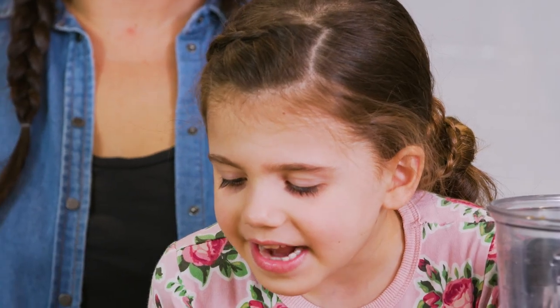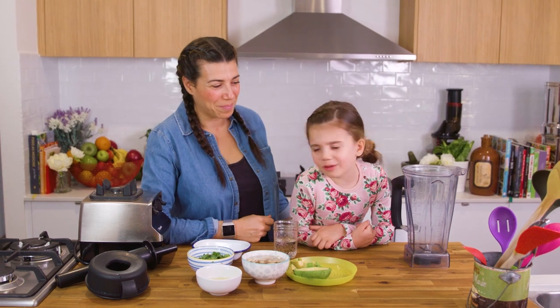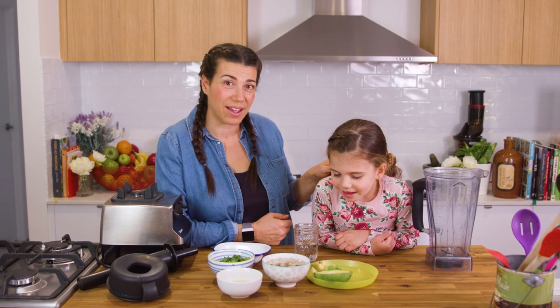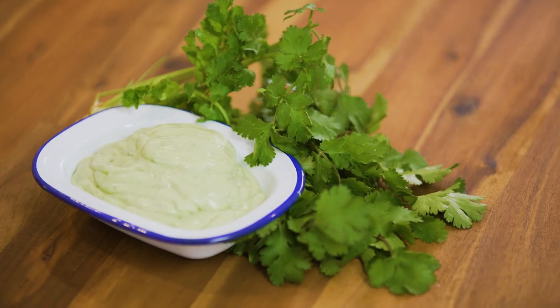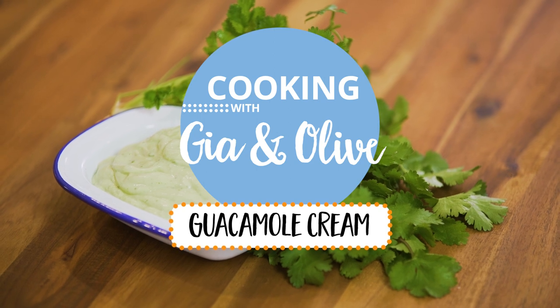Hello everyone! I just love avocado, and today we're making guacamole. She is an avocado monster — her and her brother just love avocado. But this cream is a good one to make for when you've got any Mexican dishes.